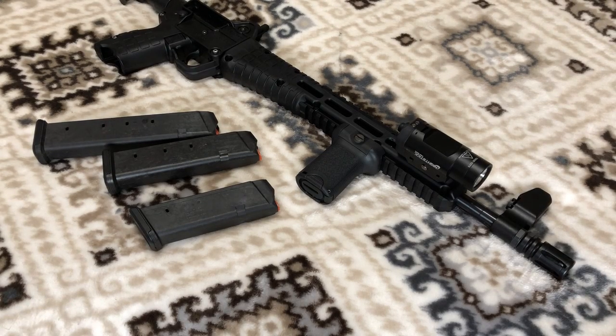The only thing I don't have on this rifle is a sling. I haven't figured out exactly what type of sling I want to stick with, so I'm still looking around and figuring that out. At some point I'll get a sling.